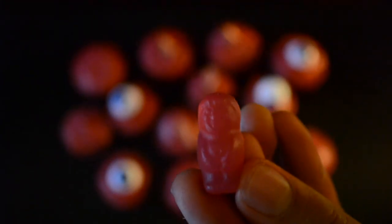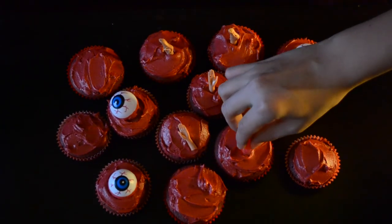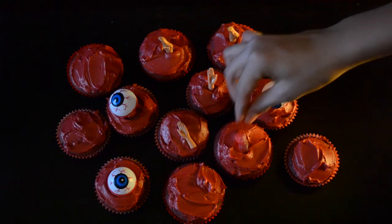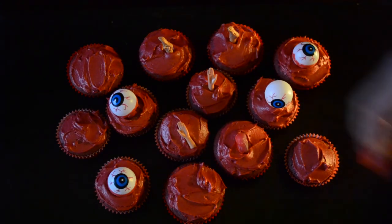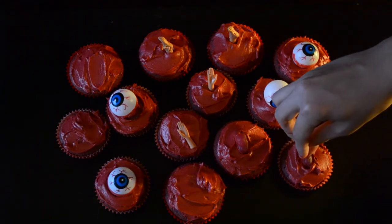Lastly, we added some jelly babies to the top because they are delicious. These could look like mummies or dead people, or whatever you want — again, that's up to you. They're tasty, so we put them on.